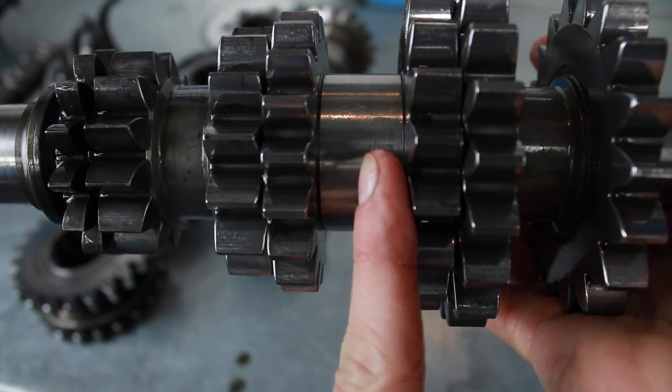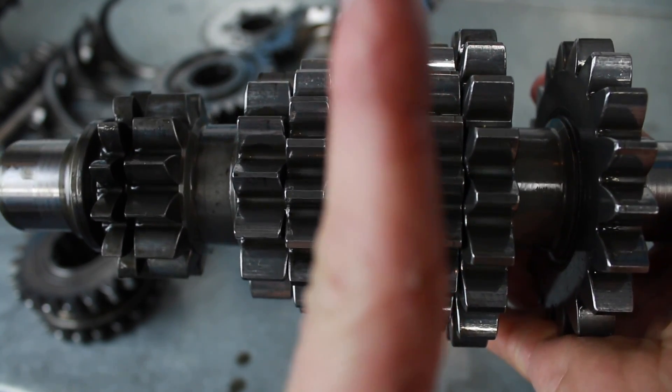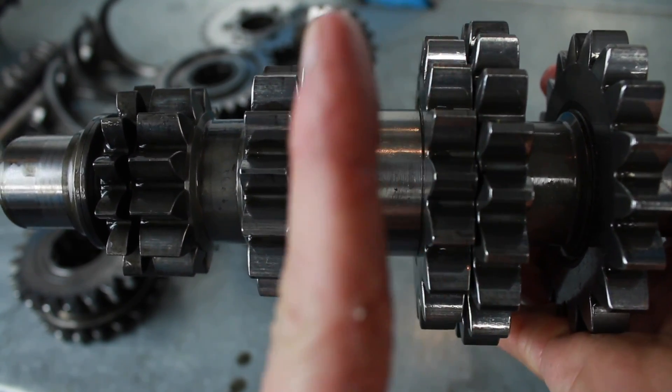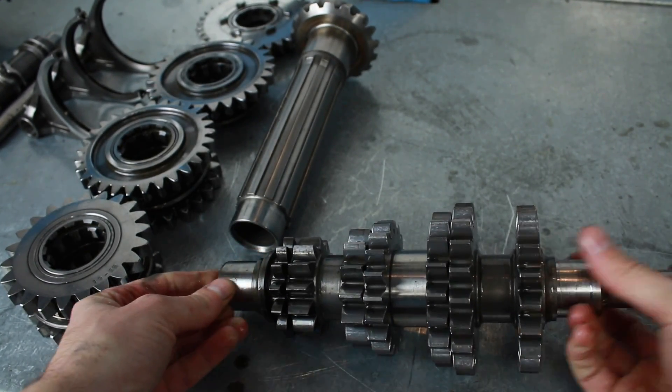These spaces are so that the dog ring can sit in the middle on the main shaft in the gearbox casing, move across, and engage whichever gear the driver wants to take. So there we have the lay shaft all made up.